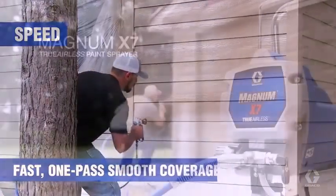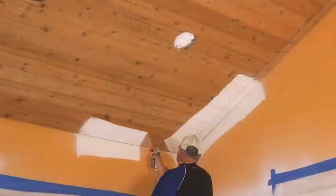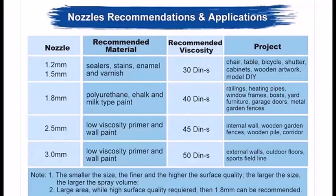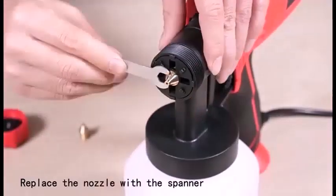Gravity fed — where the cup attaches above the nozzle — and siphon, where the cup is below the nozzle. In all of these systems, the mixture of air and material produces a very fine spray.